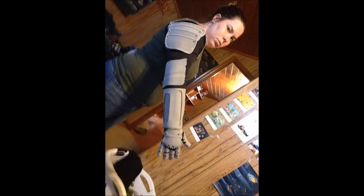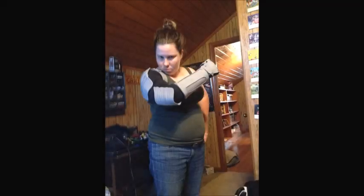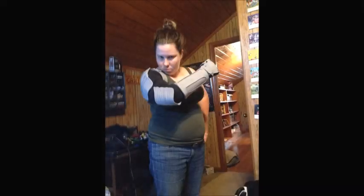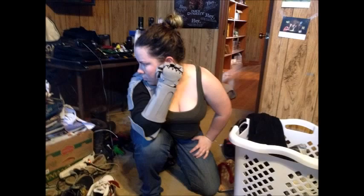And ta-da! We are done with Edward Elric's Automail arm. I hope this tutorial was helpful for everyone and now you can go and make your own Automail arms. Please like, favorite, and subscribe, and let me know what you want me to try to build next. So until next time, see you guys!